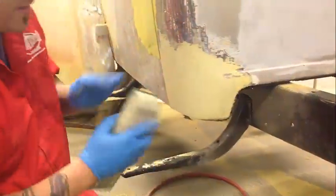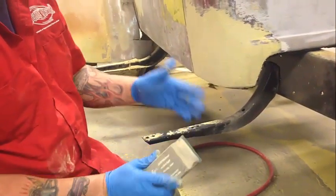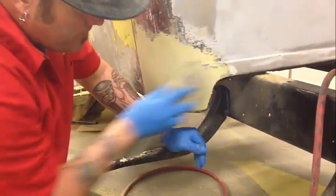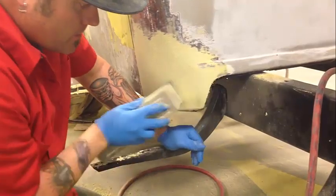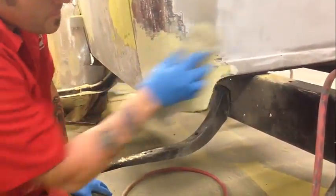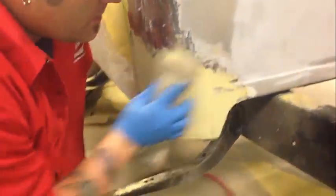I went and grabbed my 80 grit sandpaper and put a fresh piece of paper on my block — that's all the longer I've been away from this repair. You can see the sand scratches are starting to go away from the 36. You'll learn this more and more as you do it — you'll want to leave it a little high with the 36, because even though you're pretty much just sanding to remove those 36 grit scratches, you are removing some filler.